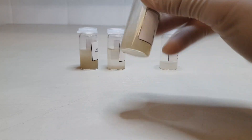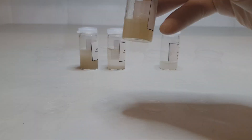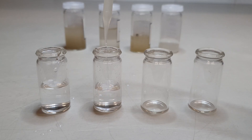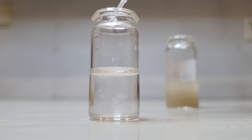The cleaned diatom suspension is too concentrated for mounting and therefore needs to be diluted first. Prepare a glass vial filled up halfway with distilled water. Homogenize the diatom suspension with a pipette and transfer a few drops of the suspension to the glass vial. The diluted suspension should be only slightly milky, with fine particles being just visible when held up to the light.